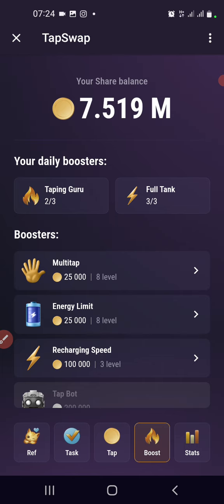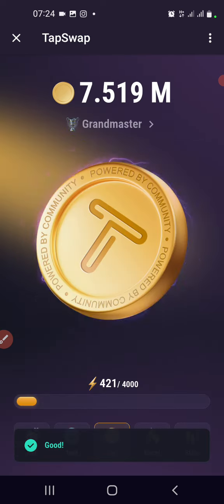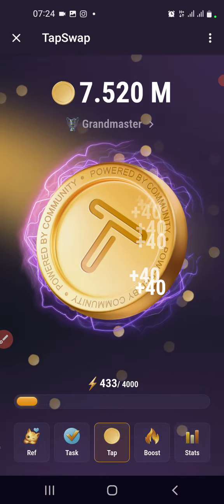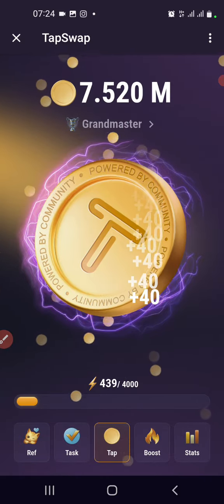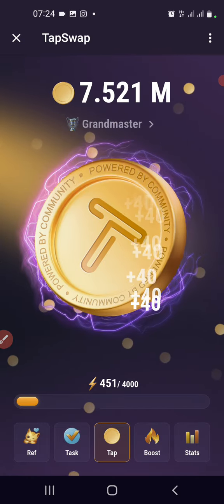You have 3 free uses every day to get Tapping Guru. So get it for free and let's tap. And you can see — for about 10 to 15 seconds you get plus 40, plus 40 per tap.